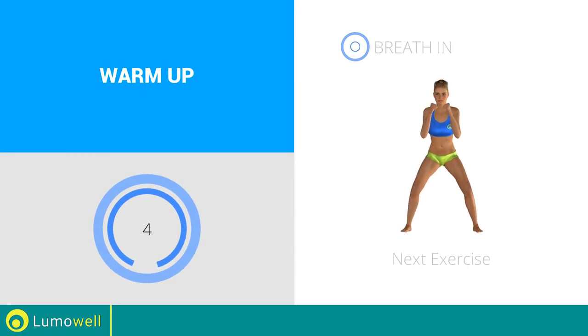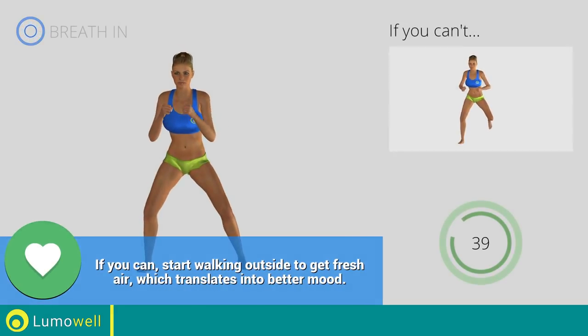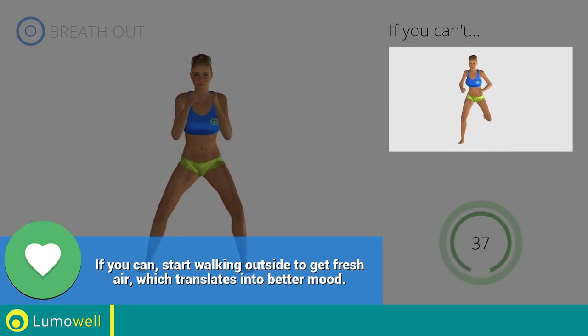Next exercise: side step plus butt kick. Go! If you cannot do it, try slowing down the pace.